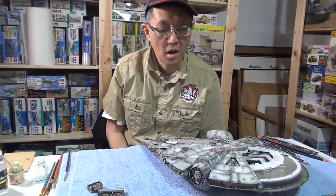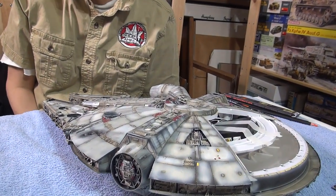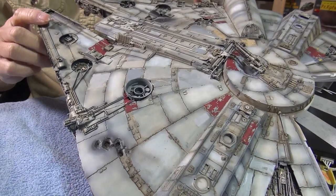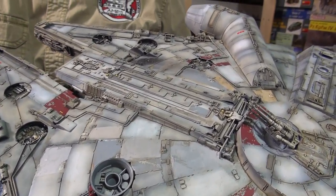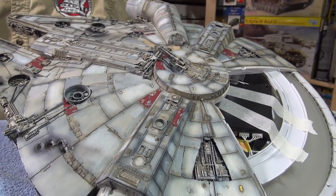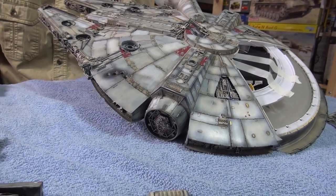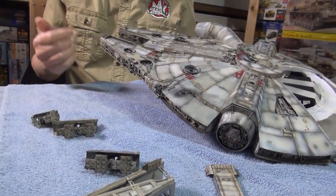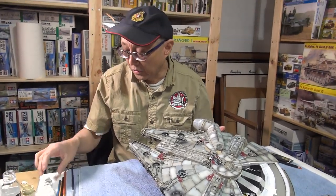So, dry brushing. Sandy, you made a comment about dry brushing. Yeah — it used to be that everything was dry brushed, but it seems to have fallen out of favor the last little while. But it still has a great effect to pick up detail. Dave, do you still use dry brushing? A little bit. Some guys don't like the heaviness of it.